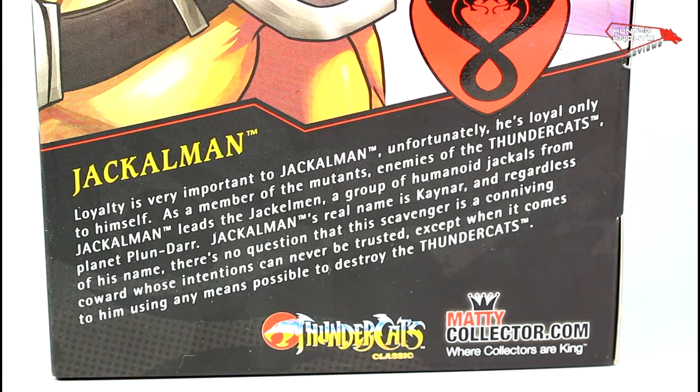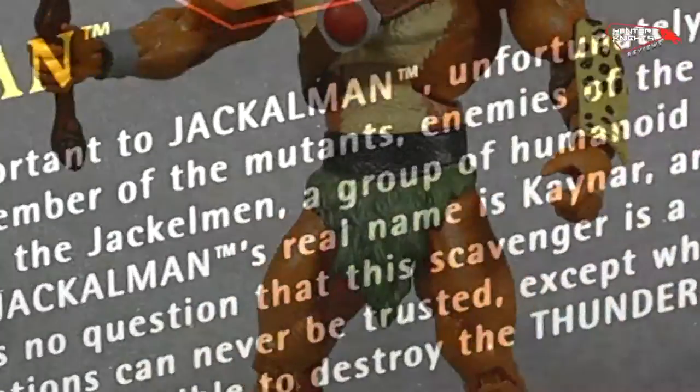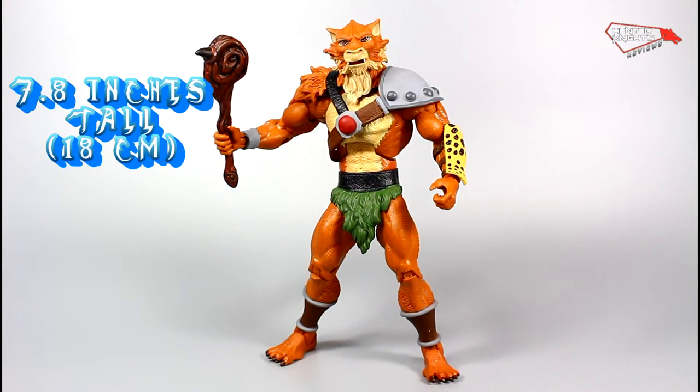So now let's take him out of the package and find out what the fuss is all about. And there he is — Jackalman out of the package. Great figure, I gotta say, so let's take a closer look.